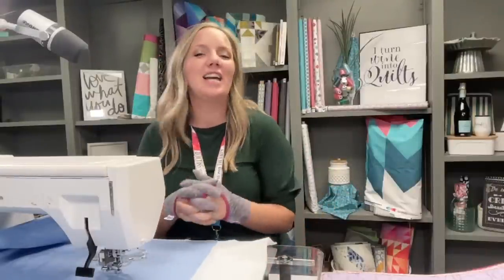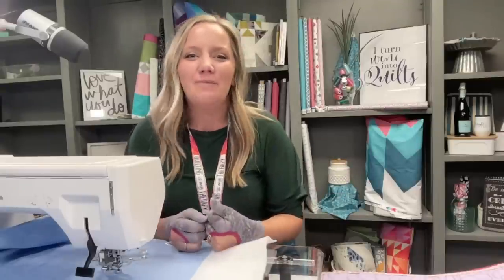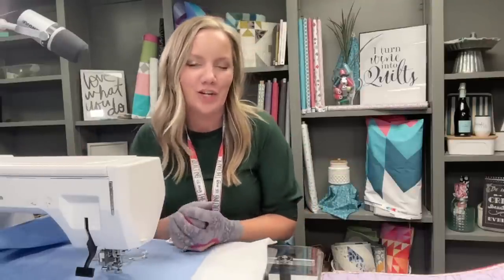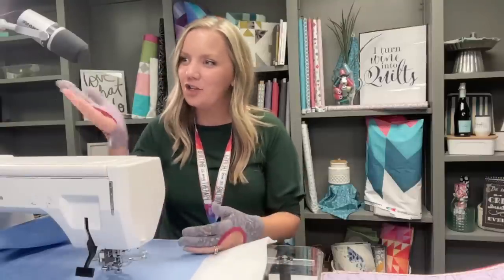Hello, everybody. Welcome to this week's live chat. I'm Angela Walters, and I am super excited to be spending a little bit of time with you talking about one of my favorite things - machine quilting. Normally I'm on here Thursdays at 3 p.m. Central, but if you can't catch it live, no worries. It'll be on my YouTube channel. If you are watching live, be sure to type in your questions as I'm demonstrating because Jessica's here monitoring those and she'll give them to me at the end. Today's setup might look a little different because I'm going to be doing a live machine quilting demo.